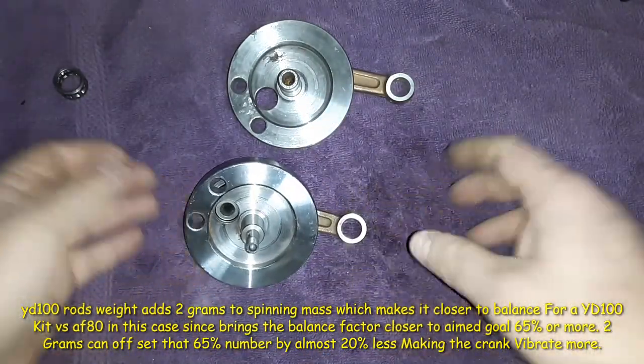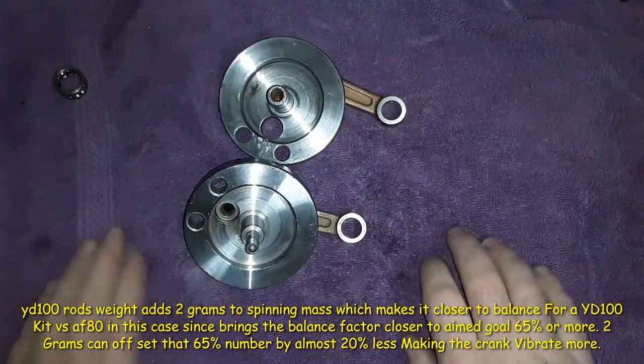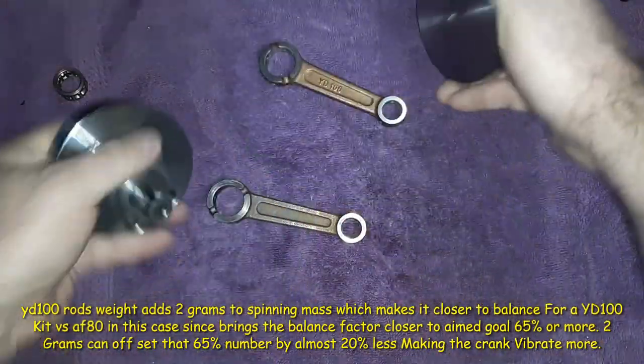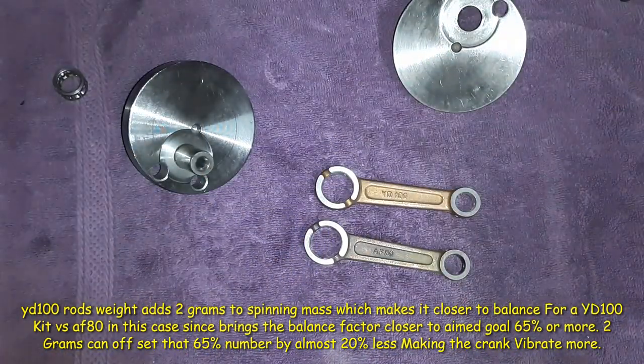The reason an AF-80 is a couple grams lighter is because this mass is slightly less and the piston slightly less, so when all this goes around it's closer to being balanced. You could put this one or this one and vice versa. But there's a lot to why these two rods are different in their purposes and the types of cranks they usually go on.